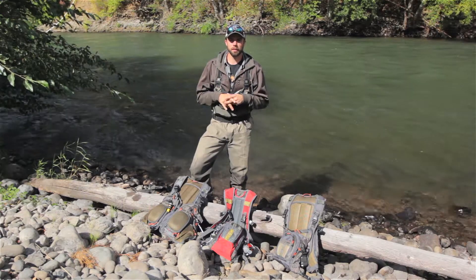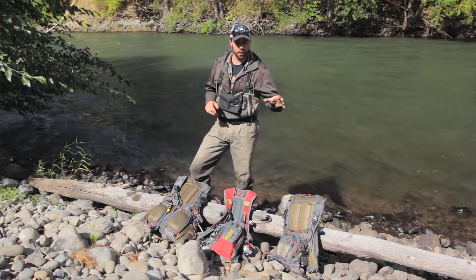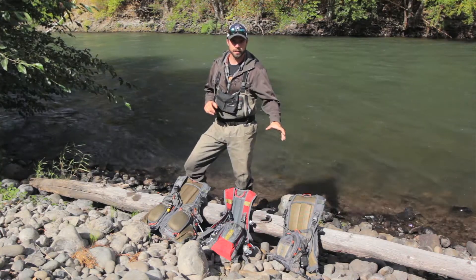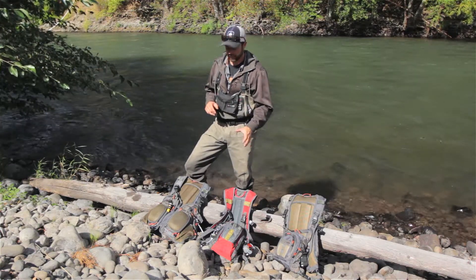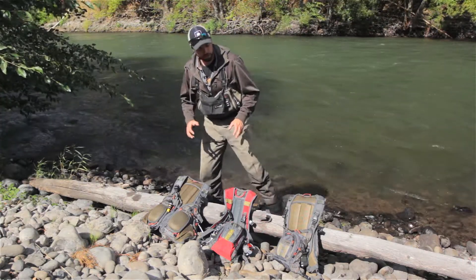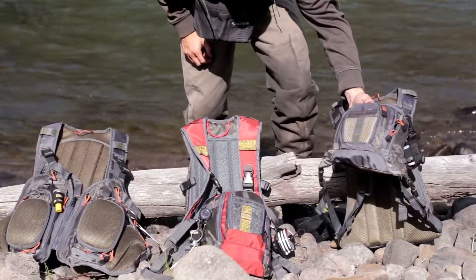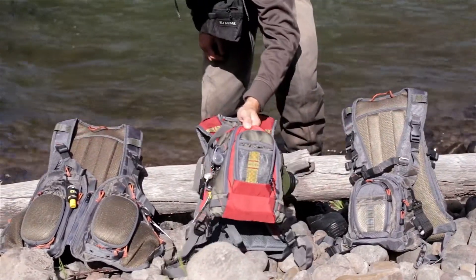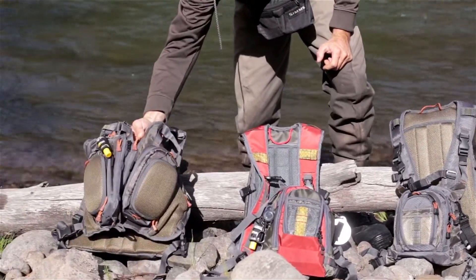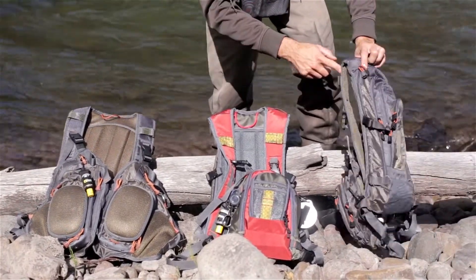It makes it real handy for keeping light on the river. So we've got the three here: the Big Y Solo Pack, the Big Y Wilderness Pack, and the Big Y Tri Pack. All three of these packs are detachable — this front chest section is detachable on each one, so you can run these separate from the backpack.